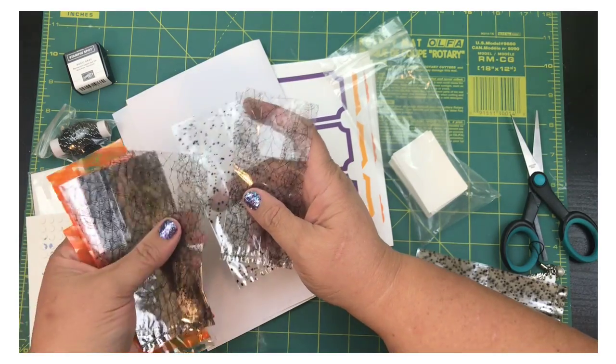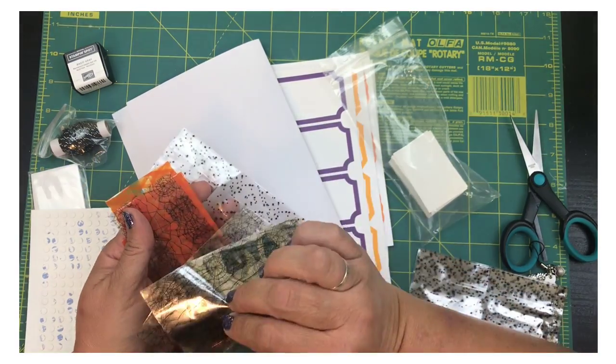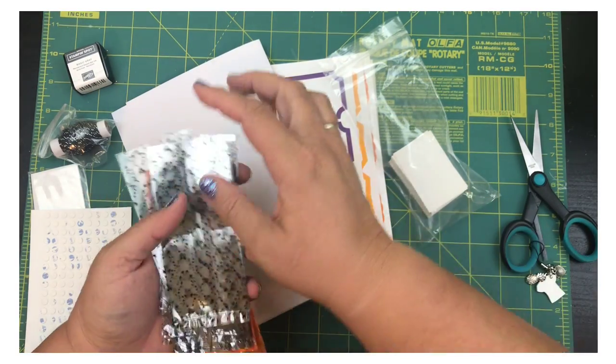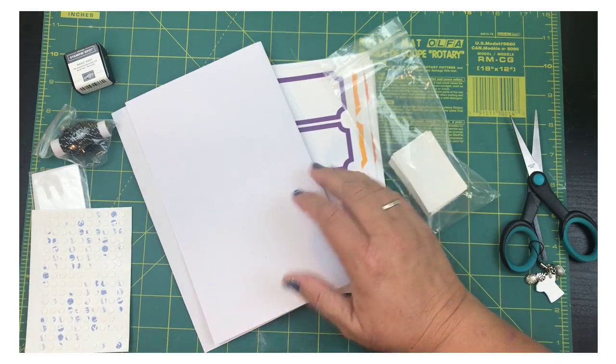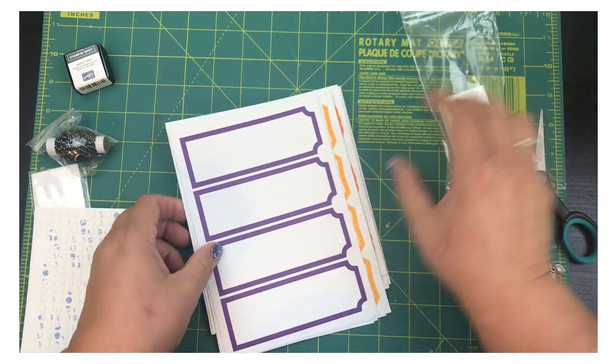I wish I would have seen these before I sent out treats to my Paper Pumpkin subscribers, because I also sent little treat bags out — just not as cute as these for sure.